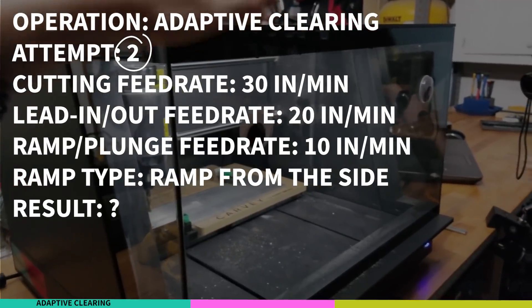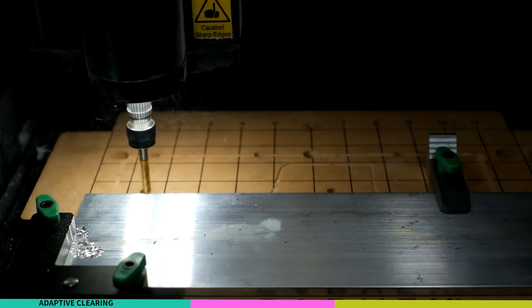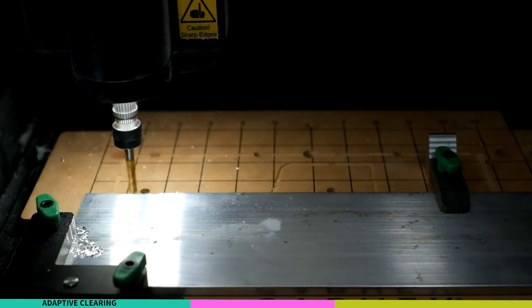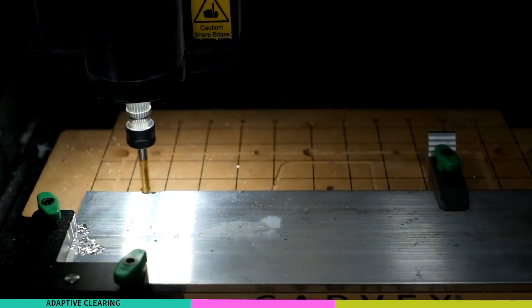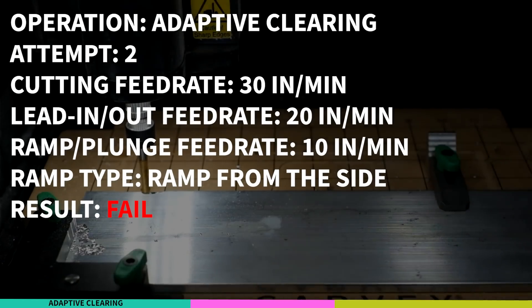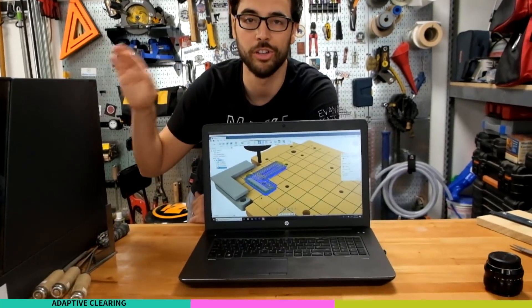You can do it, little guy, I believe in you! That didn't seem right, it seemed to kick back a little bit. Still a little kick. I'll tweak three more things.